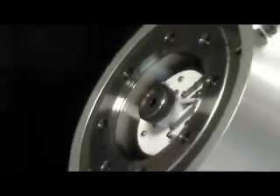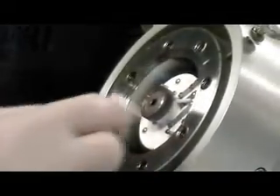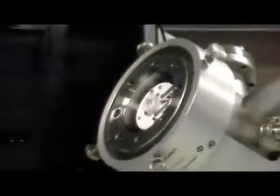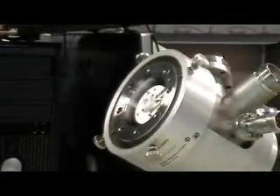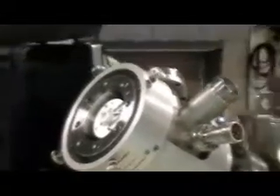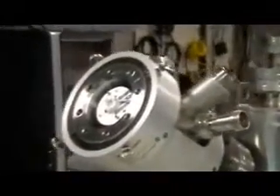You notice that we're wearing gloves. You want to wear gloves when you remove this because you don't want to get the oils from your fingers on these parts. We also cleaned our screwdriver and tweezers with some isopropanol before using them on this ion gun.